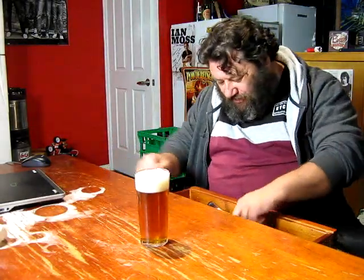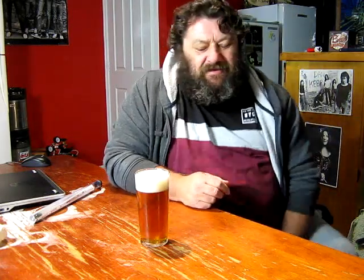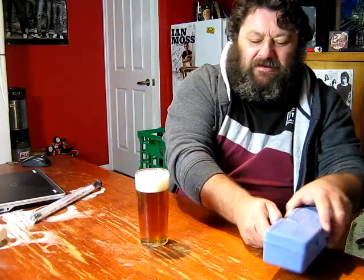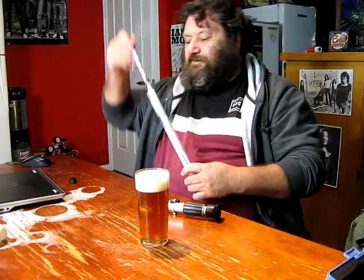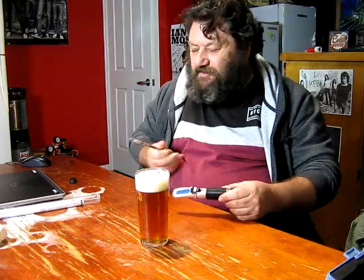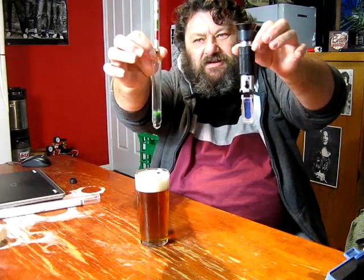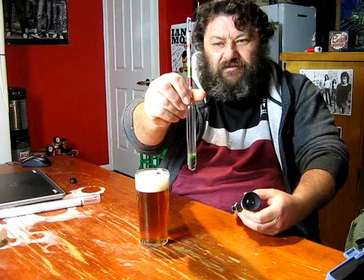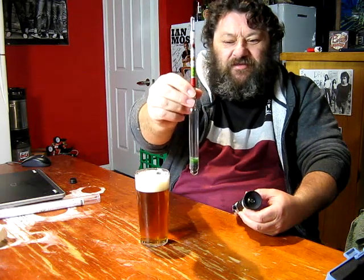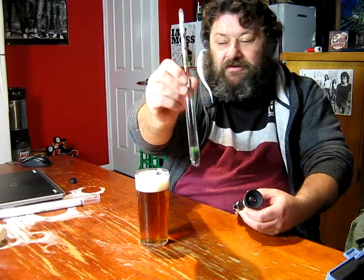Hey howdy folks, Little John out in the brewery. It's going to be a quick chat about these two items. We should all know what these are — you should definitely know what a hydrometer is unless you've just started brewing in the last five minutes. You should know what that is and you should have one of these of some kind in your brewery.